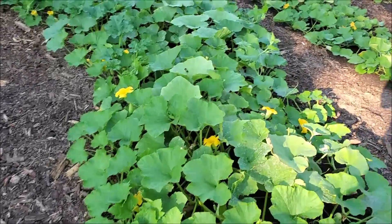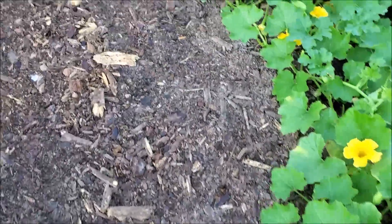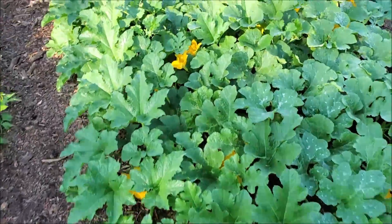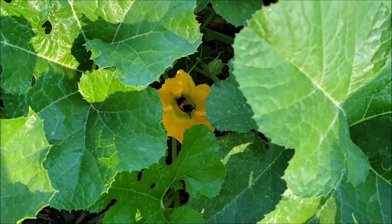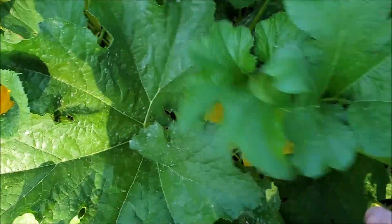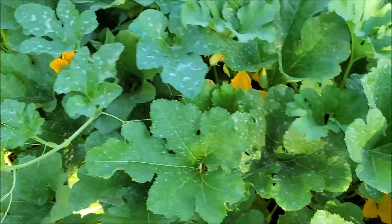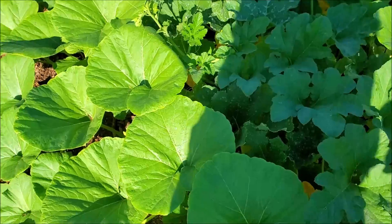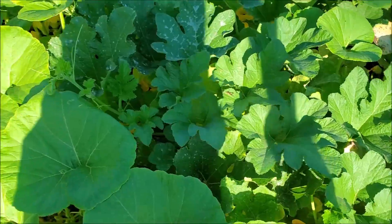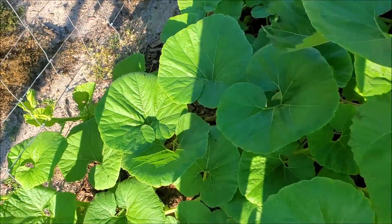The winter squash is doing good. The buttercup down in here is forming good. Over here we have the sugar pie pumpkins trying to take over everything, which the bumblebees really like — I've seen as many as three bumblebees in one blossom, they're just working this stuff over. I haven't actually had a chance to come down here and see if there's any fruit set yet, but I would imagine there probably is. As you can see the leaves change here — these bigger leaves are the Big Max, and they're deciding to go out the fence so I'm going to have to get over here and bring them back in.